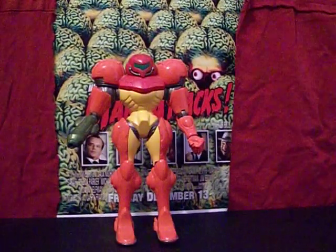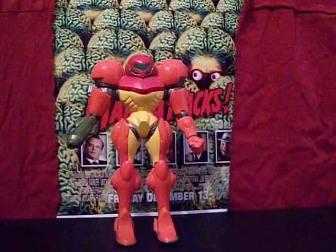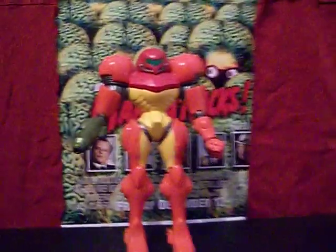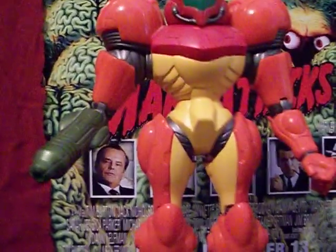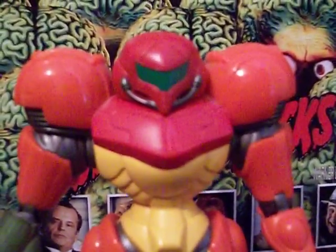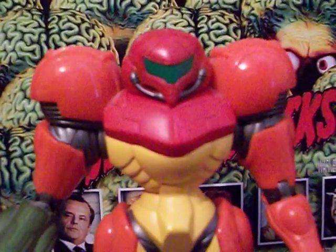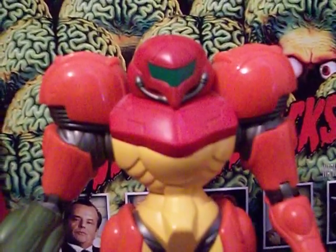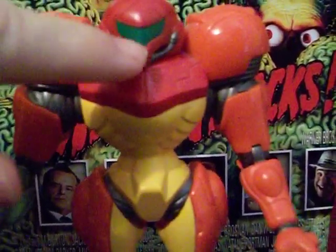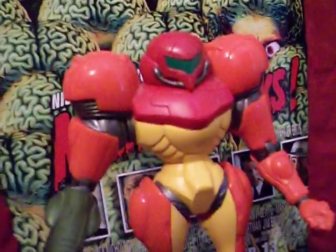That was just to give you an idea of how big this figure is. As I said, it looks really good on the shelf because it is so big — it's imposing, it's got bright vibrant colors, it really stands out. Let's get in a little closer on some of the details. I think they did a decent job on the paintwork on this figure, though it could use some more small details — like one spot right here should be black.